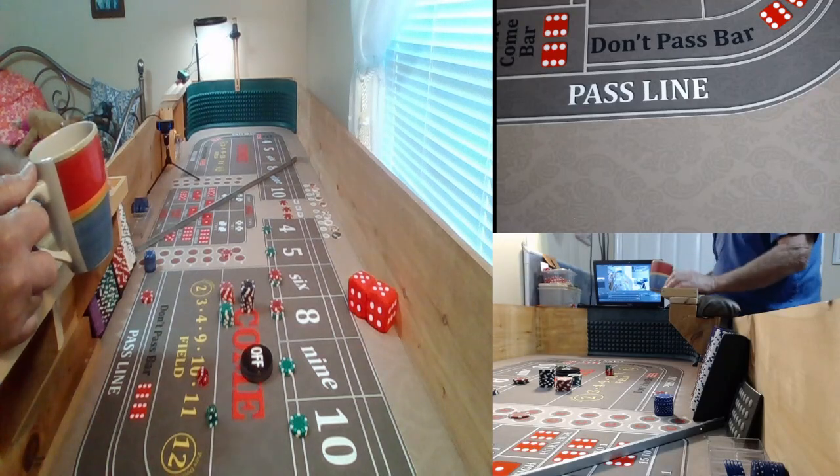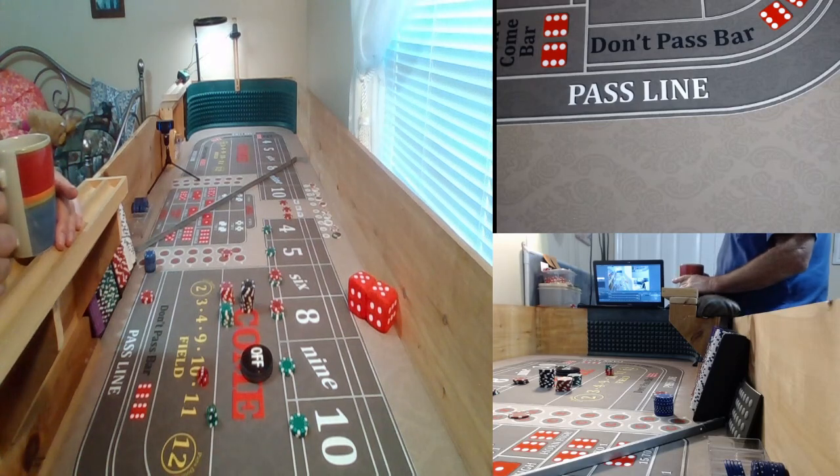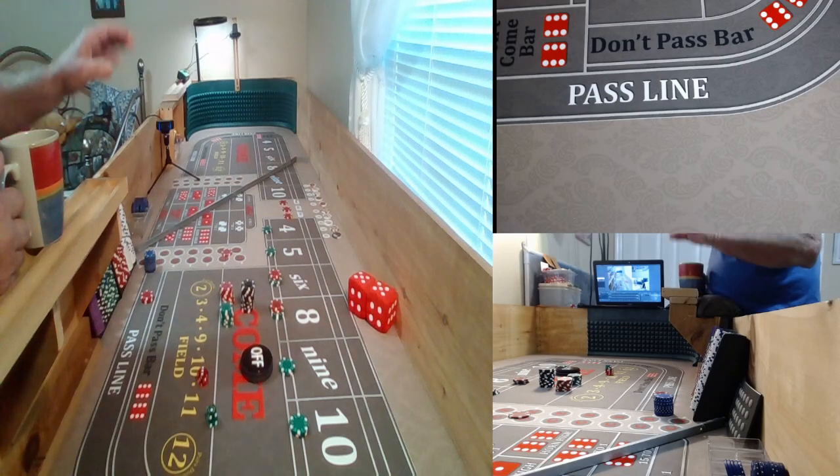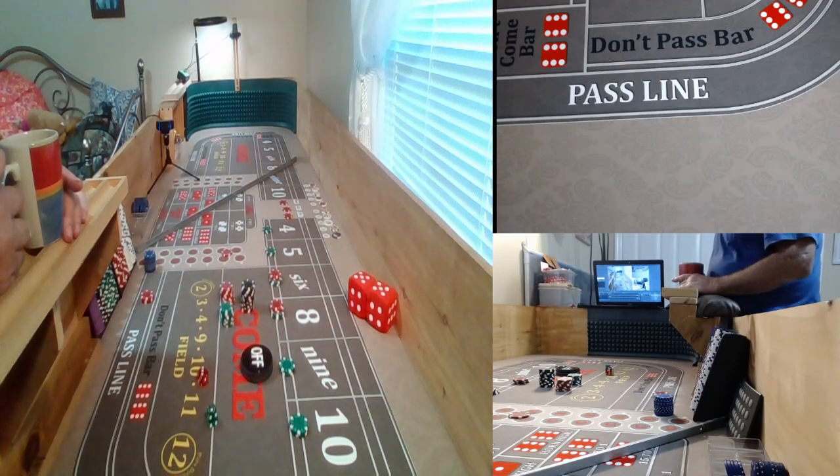I wanted to work on a little bit of my betting strategy. As everybody knows, I'm working on a super bouncy table. What I've found is that on a bouncy table, if I put a little bit more backspin on the dice, they'll seem to land and get stopped back closer to that back wall. So I'm just going to shoot a quick video and show you how I'm kind of doing this here.